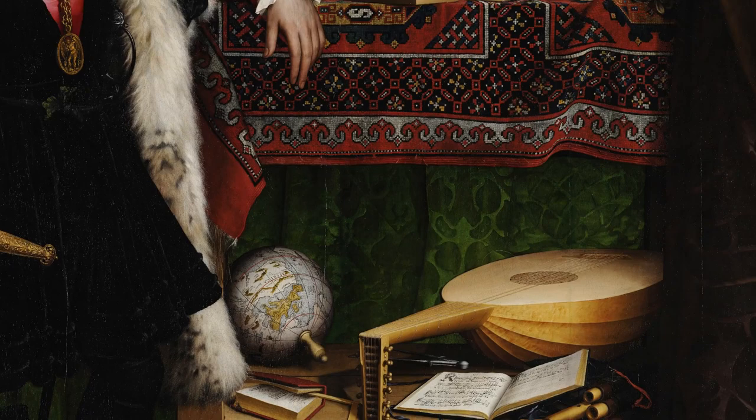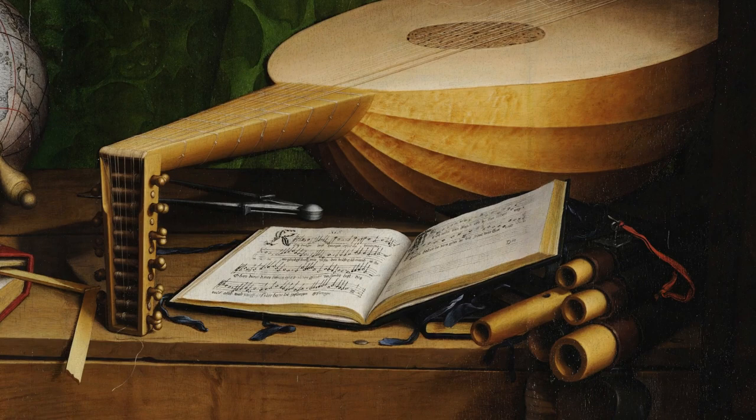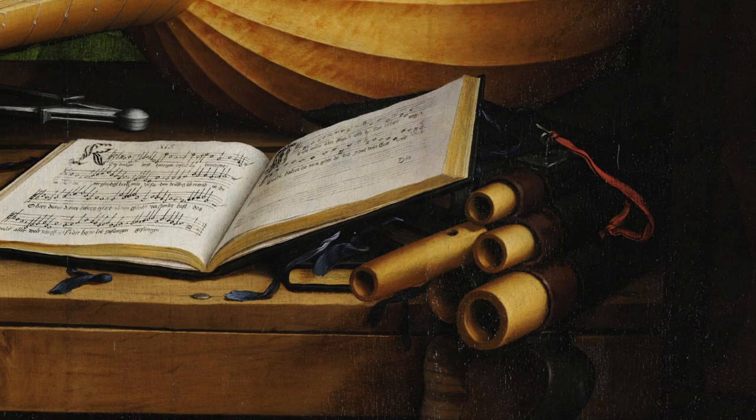In this section we see a number of things related to music. The largest object is a stringed instrument that's an ancestor to a lute or guitar. Below that you see a book, and on its pages are written musical notes. Just to the right of the book are a collection of tubes, and on one of them there's a hole drilled into it — this is a bunch of flutes.